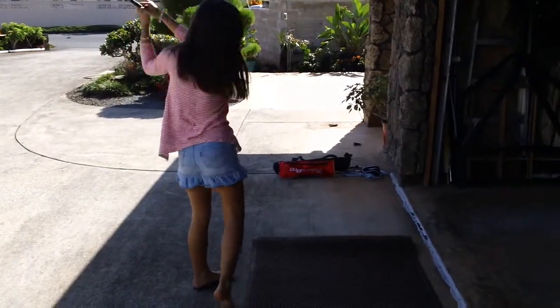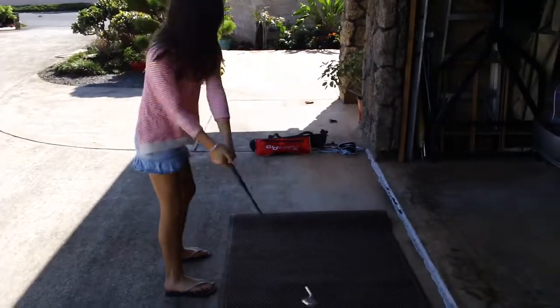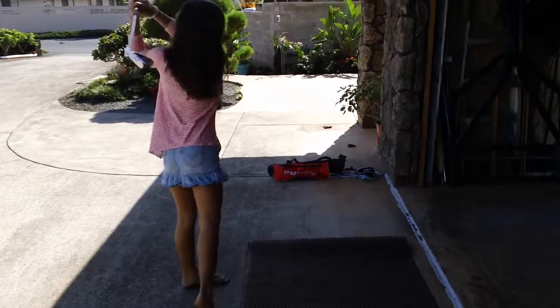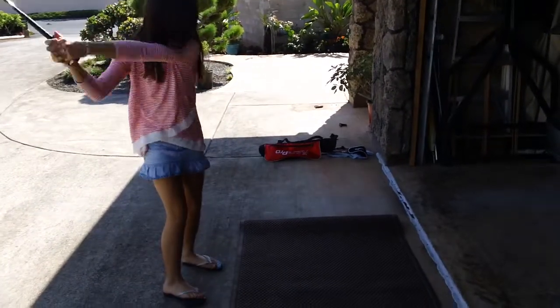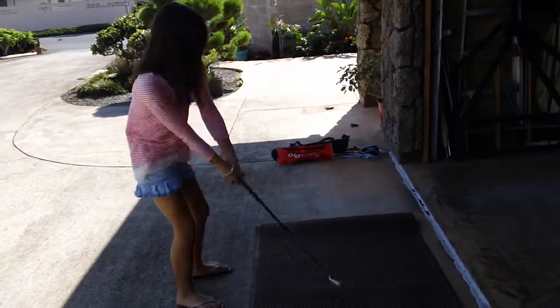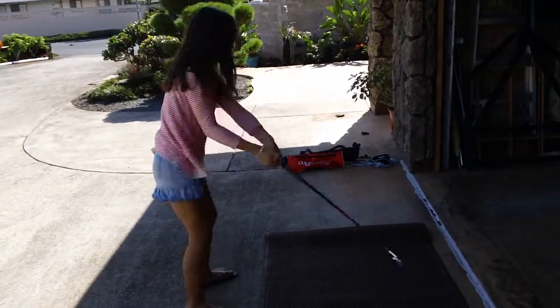Twenty more seconds. Take your time. Left arm straight. Head down until your right arm hits it. Dig down — the club digs down.